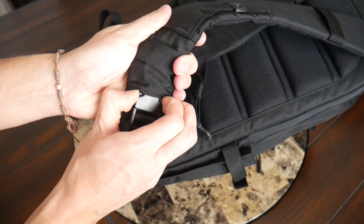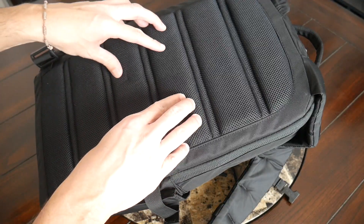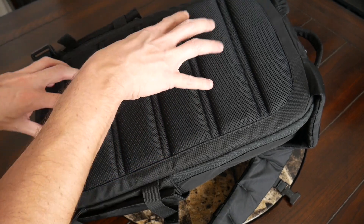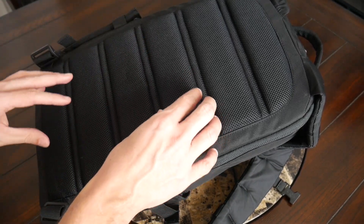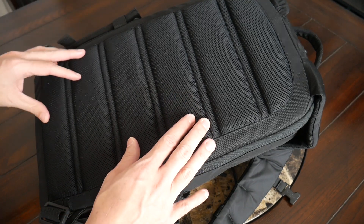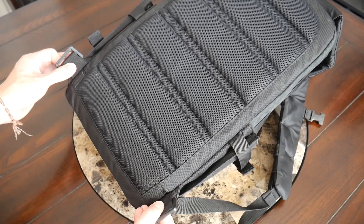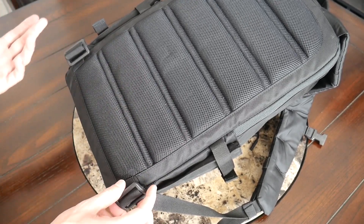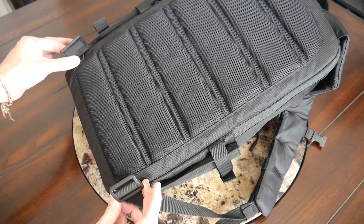You have an adjustable sternum strap to help distribute the weight, and down at the bottom of the straps are quick-release buckles that allow you to get the bag off easily without changing the strap length. Moving into the back paneling, this has also felt really comfortable. There's plenty of padding with a soft, cushioned and breathable meshy material along with elevation to provide airflow and ventilation. You also have plenty of support from the frame sheet, which distributes weight and keeps the bag comfortable throughout the day. There are also attachment points at the bottom for a waist belt if you prefer to use one.